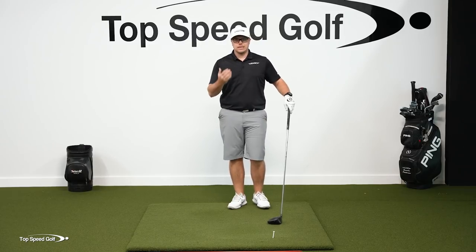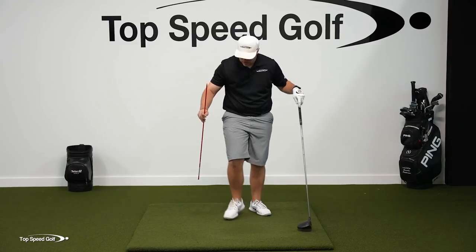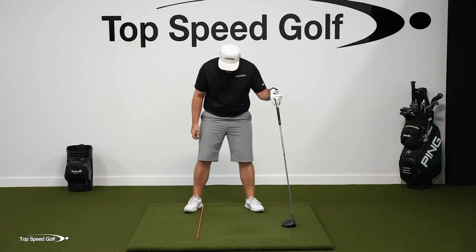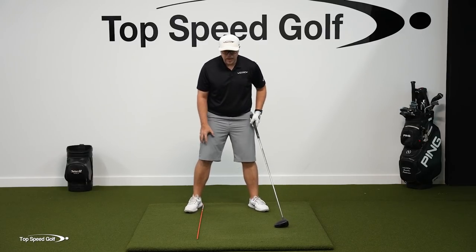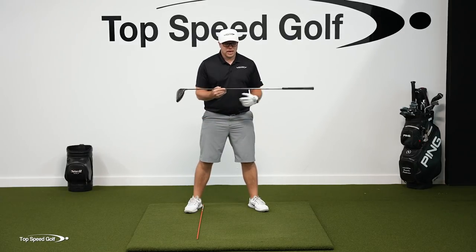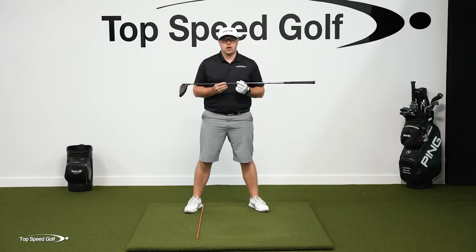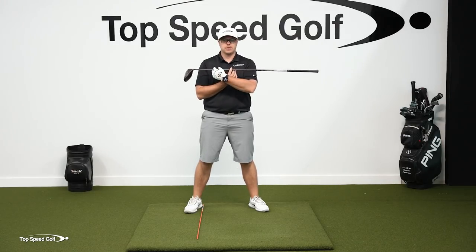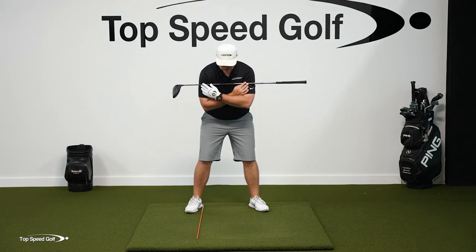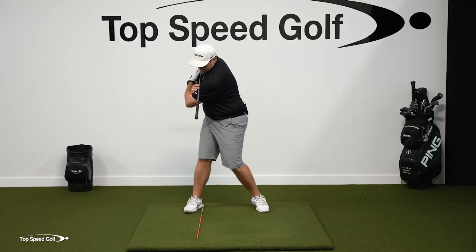So how can I instantly add that club head speed? What I want you to do is grab an alignment stick and get in your stance and put it just inside your trail foot. This is going to act as where you want to get the shoulders to turn. With a club across your shoulders, I want you to turn your shoulders and match it up to that alignment stick on the ground.